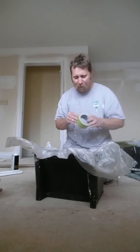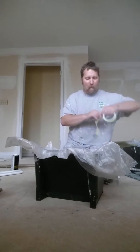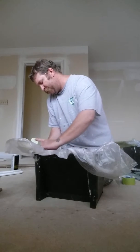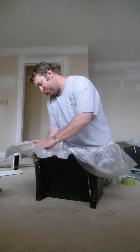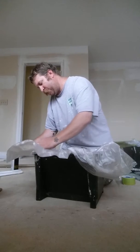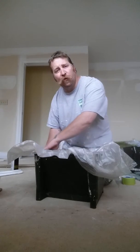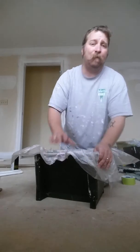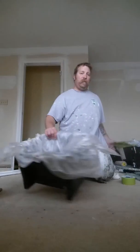Take some tape and start taping around the edges — not too tight. You want to have some looseness in the bottom so you can fit the pan. But tape around it after a while.